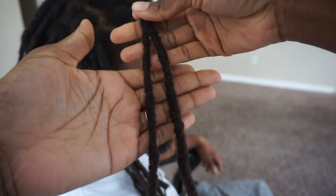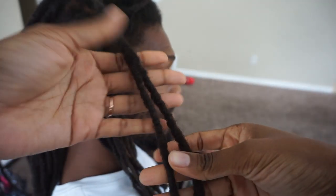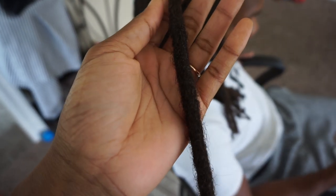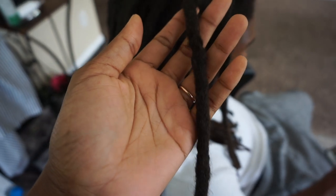Hi guys! Welcome back! This video will be about lock combination — how I took this two-headed dragon, or this lock that we combined from the root, and how I seamlessly combined the rest of it to look like it's always been one lock.